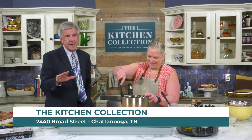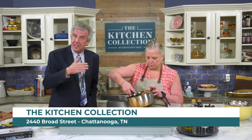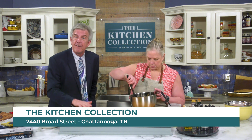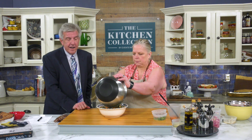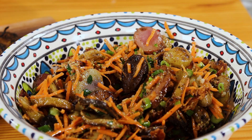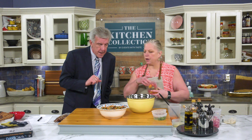By the way, if you haven't been into the Kitchen Collection yet, you are missing out. You still have time to go down and get dad a Father's Day gift certificate at the Kitchen Collection at 2440 Broad Street. They have tons of grill supplies — darn near everything you could imagine, and a few things you probably can't.